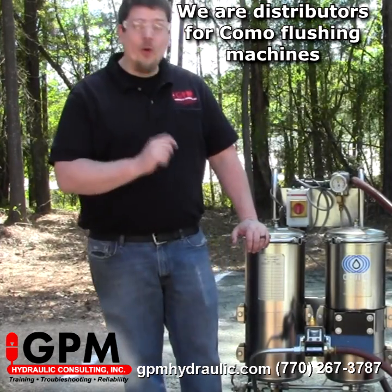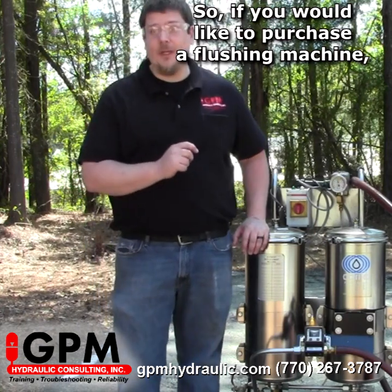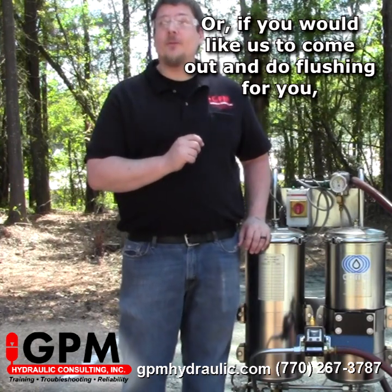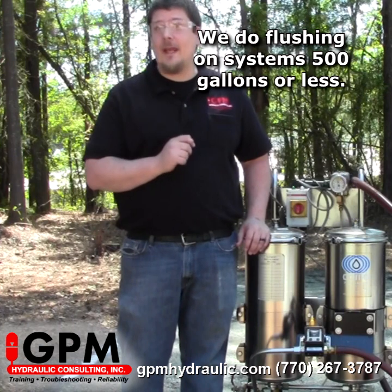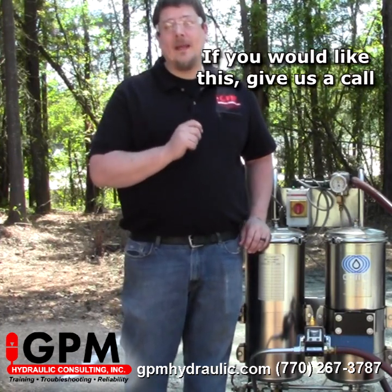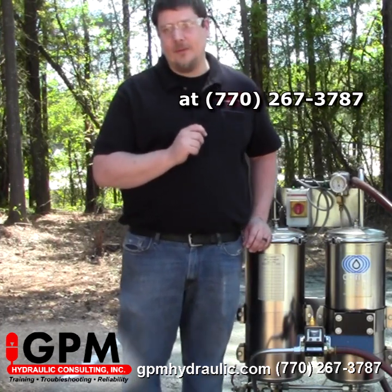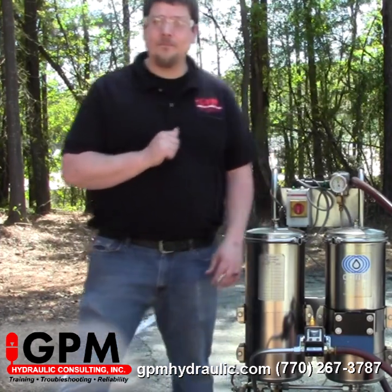We are a distributor for Como flushing machines. If you'd like to purchase a flushing machine for use at your plant, or if you'd like us to come out and do flushing for you, we do flushing on systems 500 gallons or less. Give us a call at 770-267-3787, or email us at gpm@gpmhydraulic.com. Thank you.